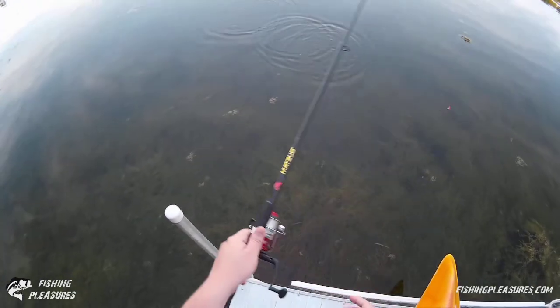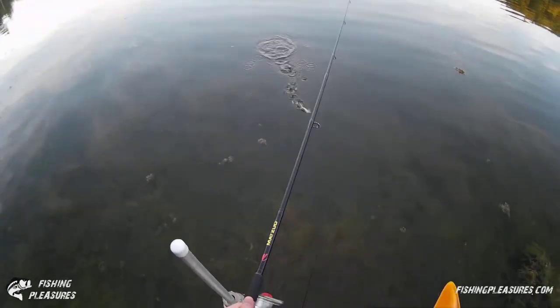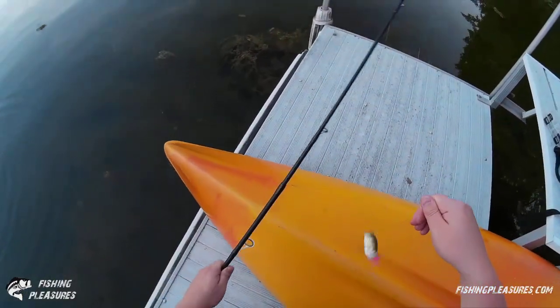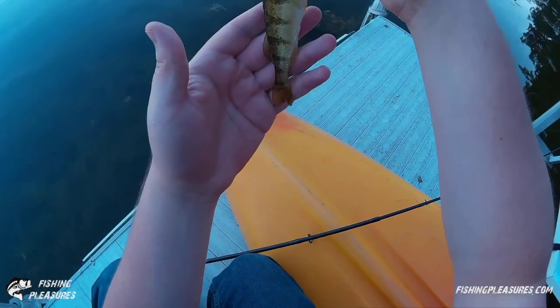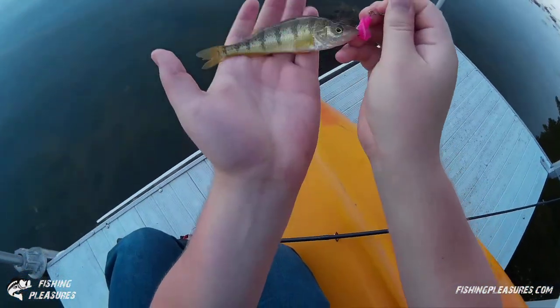Oh, we almost had one — got a fish! That's a little one. This one's a little perch, just on that Mr. Twister pink grub. See if we can get a good shot.